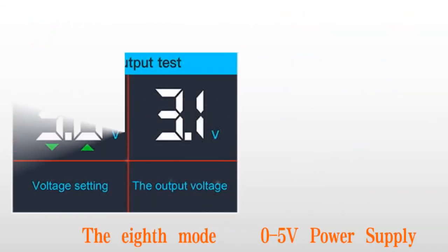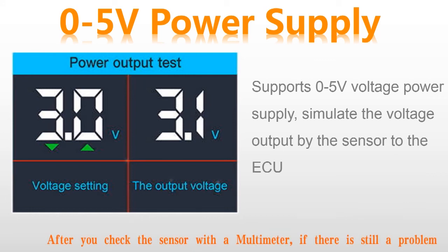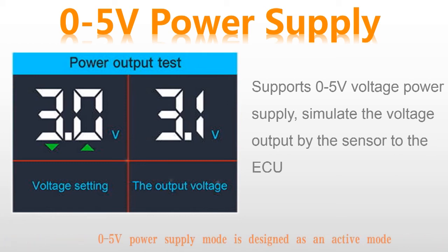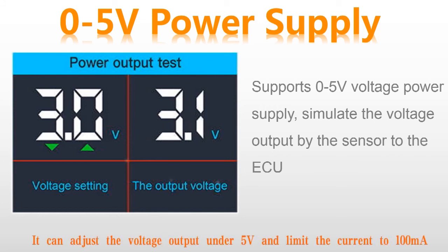The eighth mode: zero to five volt power supply. The 0 to 5V power supply function is useful when checking the wiring to the ECU/ECM. After you check the sensor with the multimeter, if there is still a problem, you can simulate the voltage output by the sensor to verify the wiring to the ECU. This mode is designed as an active mode but its function is different from the component activation mode. It can adjust the voltage output under 5V and limit the current to 100 mA.